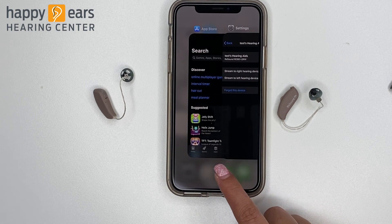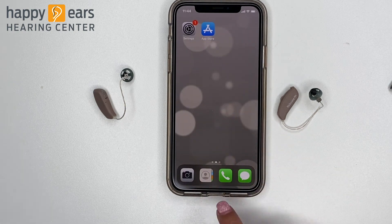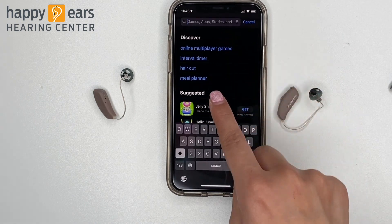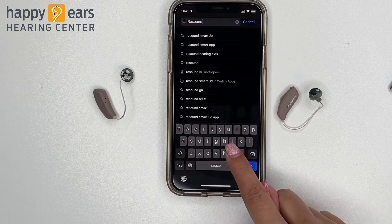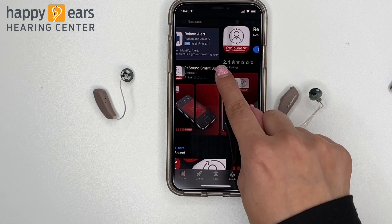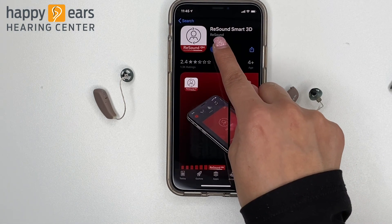To install the app, you will need to go back to your home screen and click on the App Store. Once you're in the App Store, search for ReZound. The ReZound Smart 3D app is the one that you want to install. Click Get and Install.